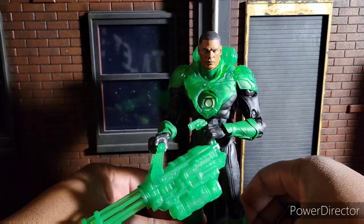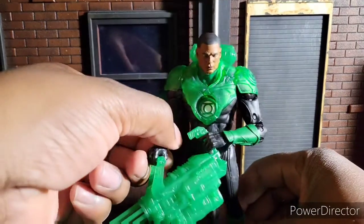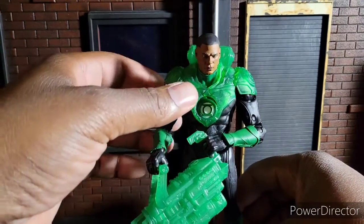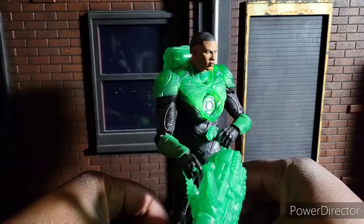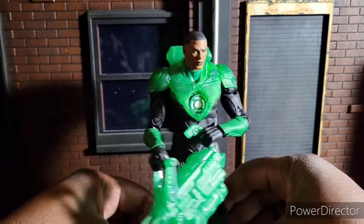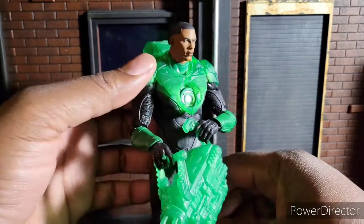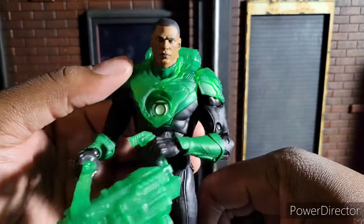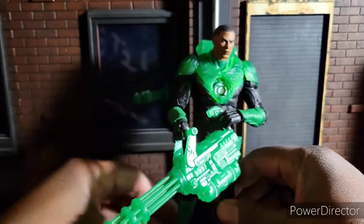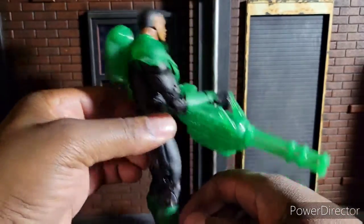I've got a really big affinity for the Green Lantern, especially since Geoff Johns took over just about the entire series. And yeah, I do think Todd McFarlane did a great job with this figure. You can just tell by looking at the hair, the eyes, the extra armor — he really did a good job with what he included in this. And I'm going to talk about it.